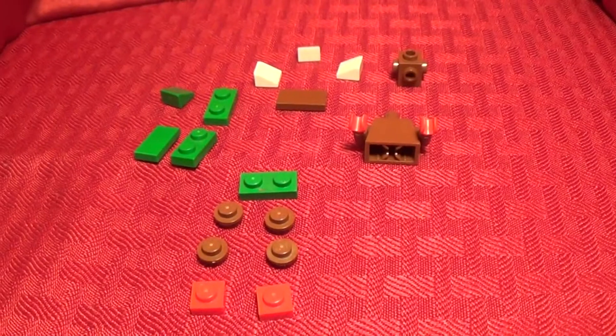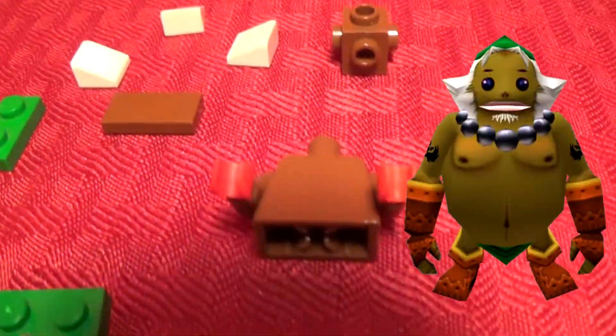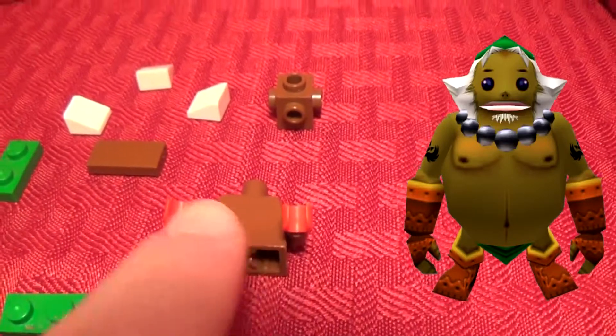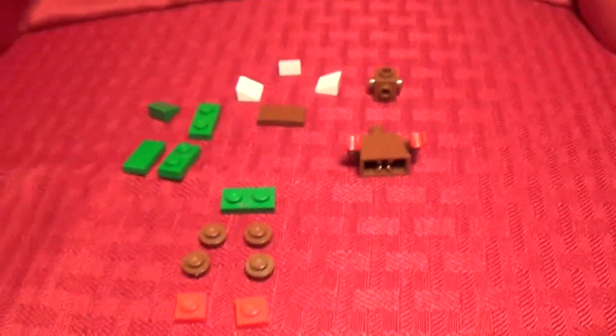And there you have the Deku Scrub. Here are the pieces you will need to build the second mask transformation, the Goron Link Transformation. It's the exact same body — brown arms and body and the red hands. Let's get right into this speed build.